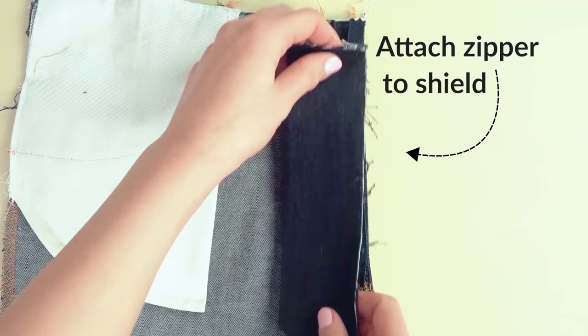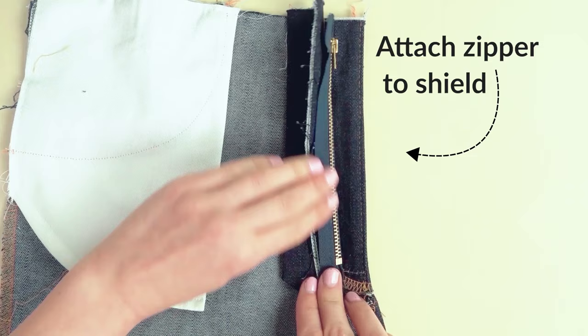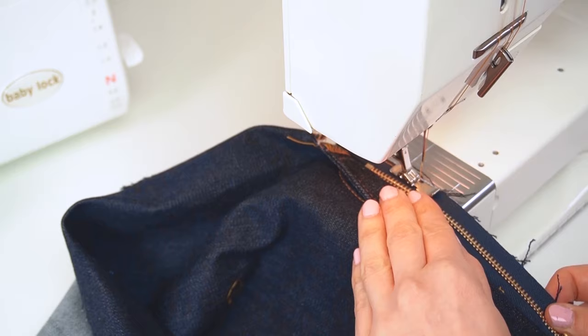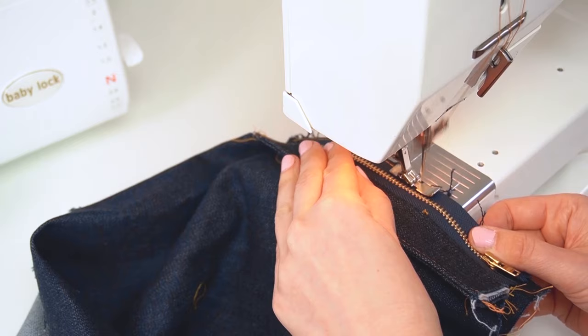Now attach the fly shield to the zipper. Place the outer zipper tape with the pull facing up along the outer edge of the fly shield. Make sure the placement is correct before any stitching. Then stitch along the edge of the zipper tape, starting from the bottom and stitching all the way up with the zipper facing up.